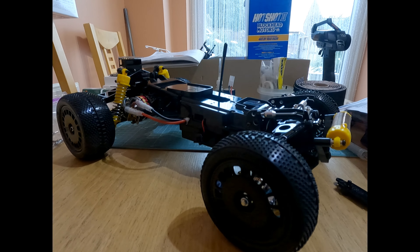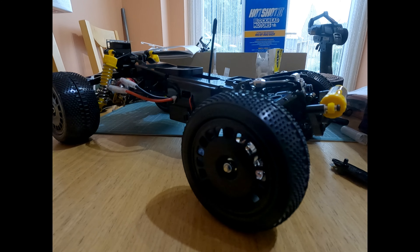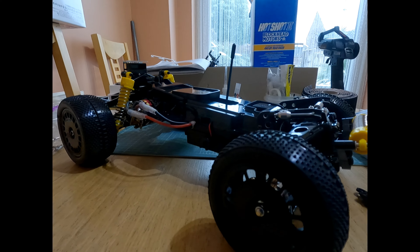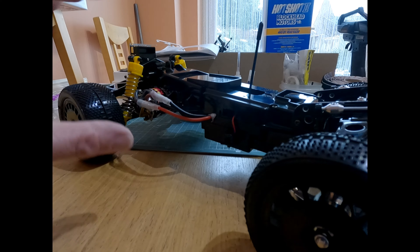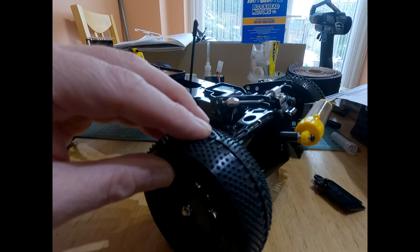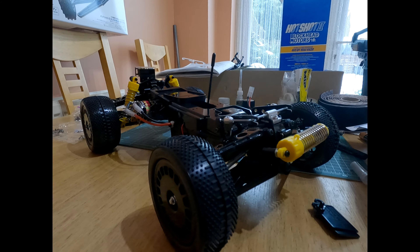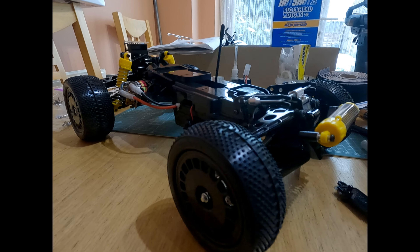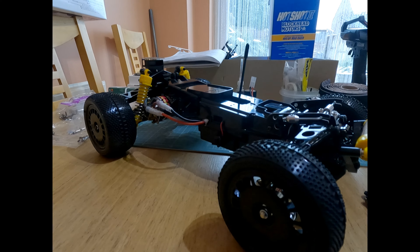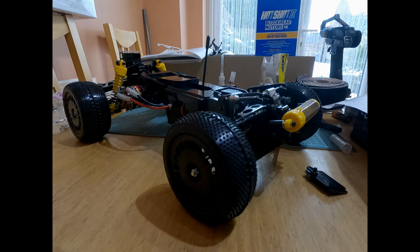That's going to be part three - up to the rolling chassis with electronics. I'll continue with part four, which will cover assembling the roll cage, bodywork, detailing the driver figure properly, fitting all the bits and pieces, and hopefully finishing the build. I'm hoping part four will be the finished product. It looks good and it's going well so far. That's the end of part three of my Tamiya Hotshot 2 Blockhead Motors build - I hope you liked it. Please like and subscribe, feedback is always welcome, and I'll see you on part four.